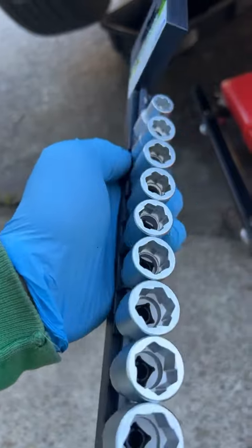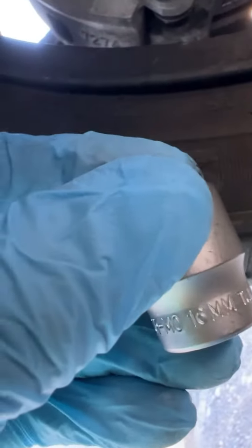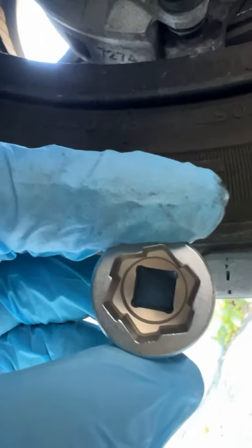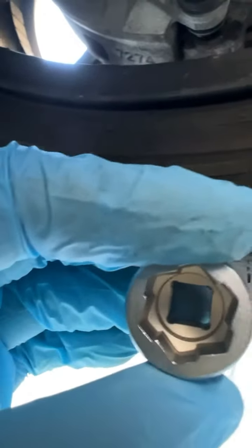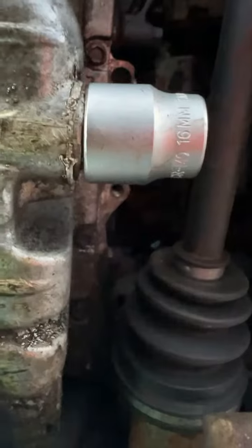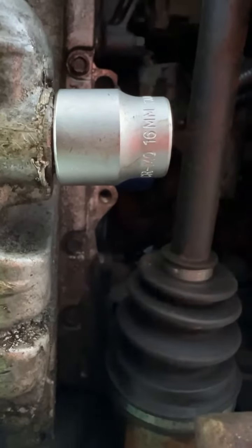Let's see how it works. It looks like the one that fits for this job is going to be the 16. You want to go a size under — so if it normally takes a 17, you want to go for a 16. That's the situation — it's in there mighty tight. Now we're gonna take it out.